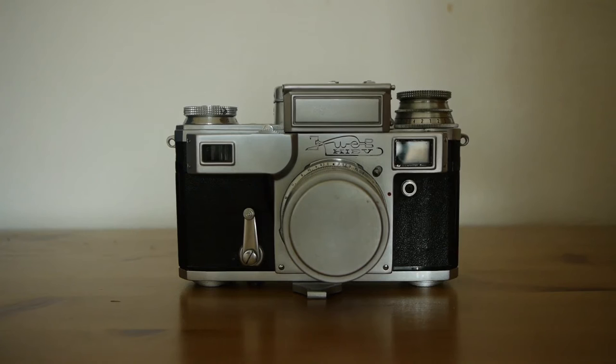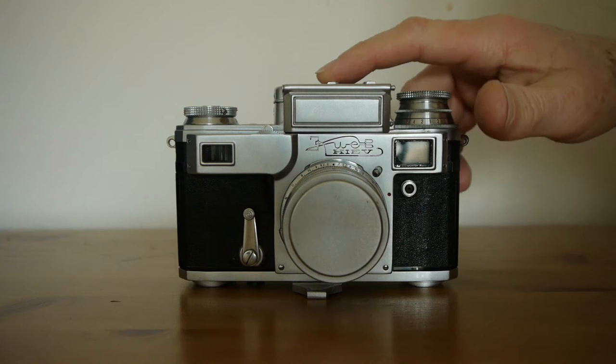Well hello again everybody, welcome to the Xenography vlog. Today we're going to be having a look at this camera. This is the Kyiv 3A.